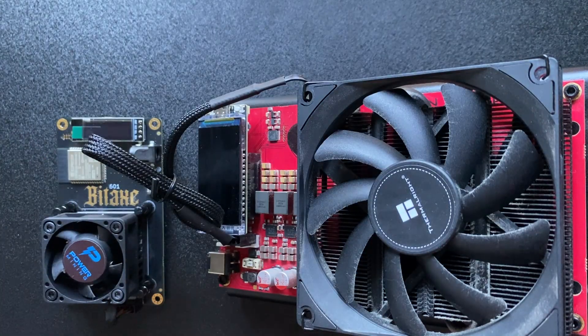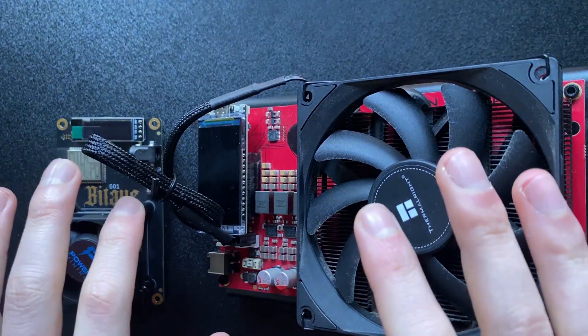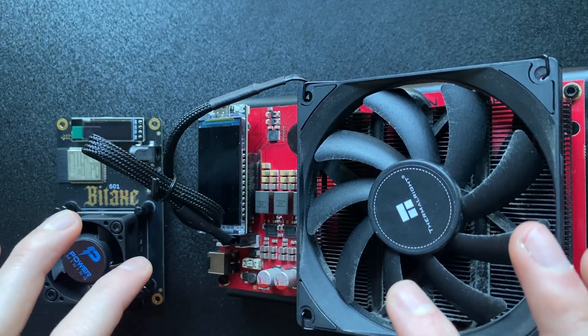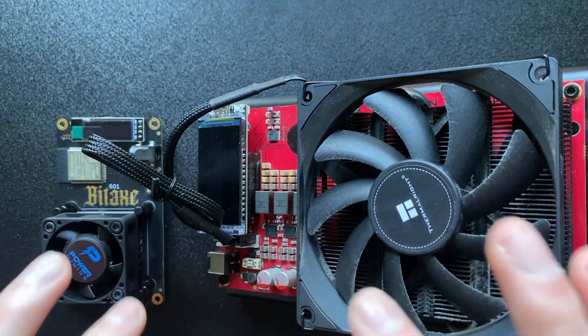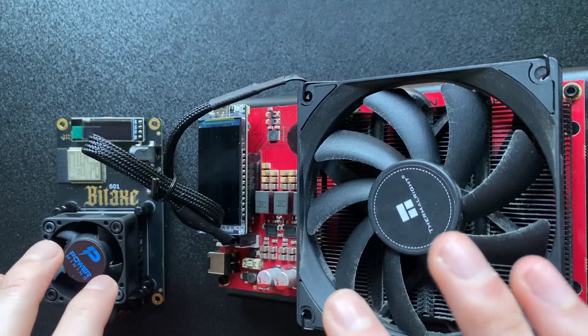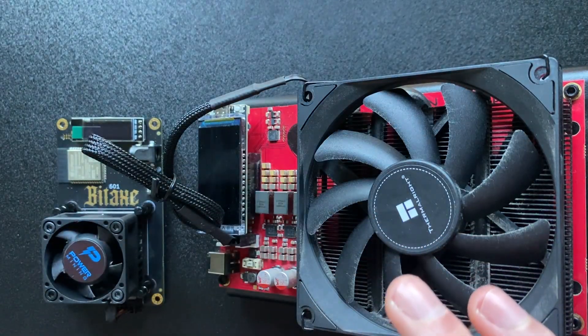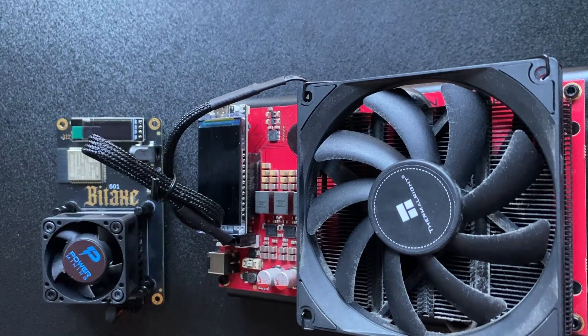It's a pretty easy setup in terms of building it. The nerd qaxe is going to be the easier one, so if you have a nerd qaxe it's probably going to be very easy to set this up. The bitaxe requires putting a few things together, but the nerd qaxe one is pretty much plug and play. We'll start with the nerd qaxe but show you both assembly parts.